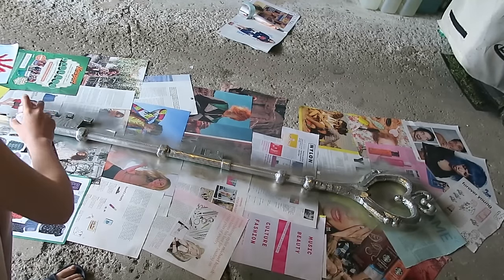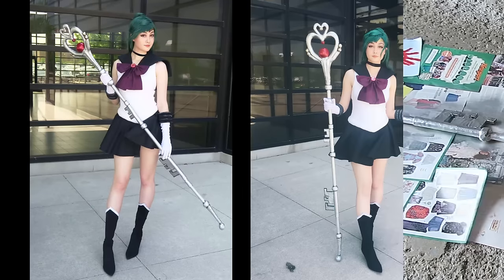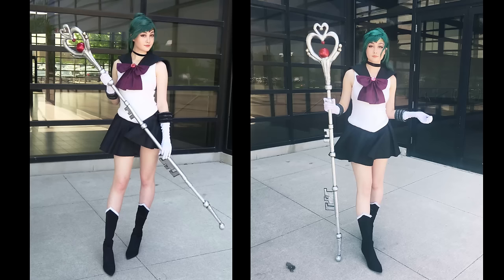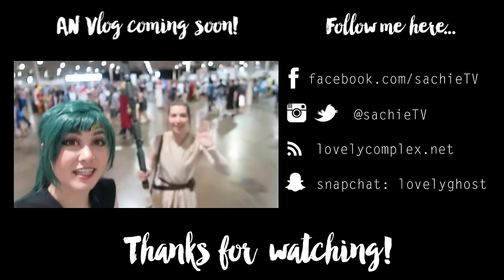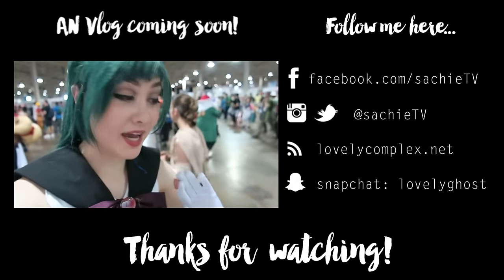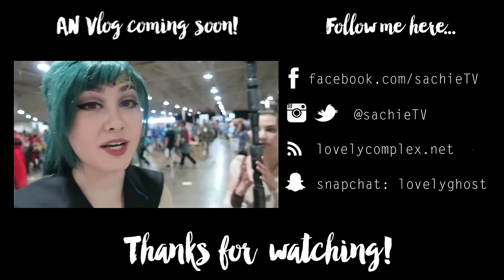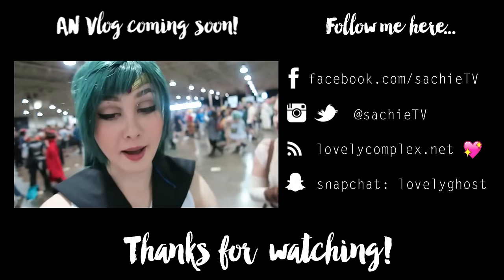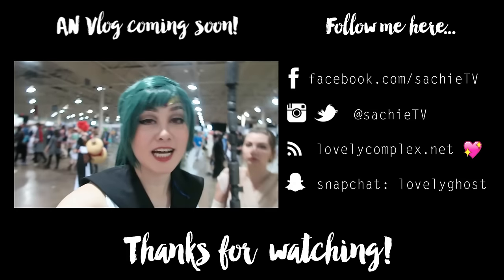I didn't have time to record the final parts because I was finishing my staff literally the morning of Anime North, but here are the reveal photos. Anime North was so hot, so I only wore this for about an hour and a half. It was really fun though, and I had such a great time cosplaying Sailor Pluto. Thanks again for supporting my cosplay, and for a more in-depth photo tutorial, make sure to check out my blog at lovelycomplex.net — the link will be in the description box below. If you enjoyed this video, leave me a thumbs up and a comment down below for the next tutorial you'd like to see. Thanks for watching!